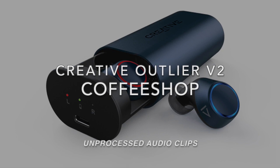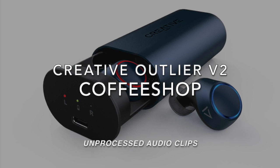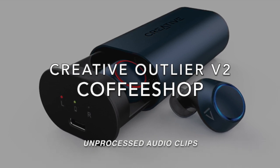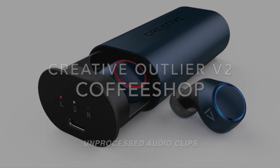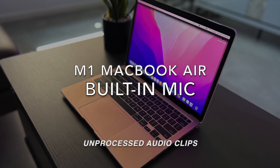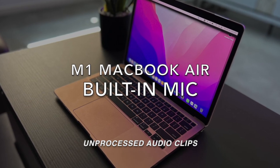Hi everyone, this is Johnny here. I'm currently inside a coffee shop and I am doing a microphone test on the Creative Outlander V2. Testing, testing, one, two, three.